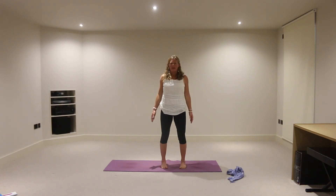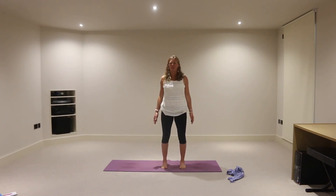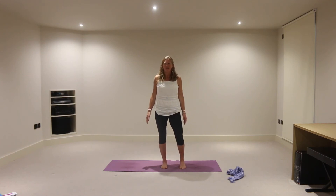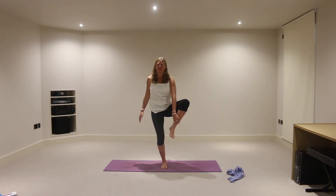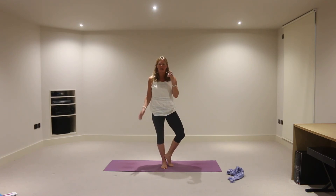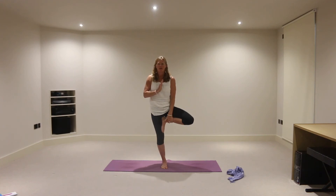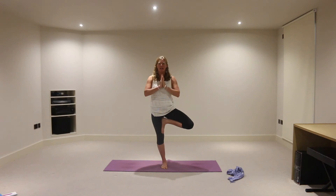Deep breath in and deep breath out. And then let's keep the right foot grounded down onto the mat, find a drishti — a focal point — something that's not moving ahead of you. Lift your left heel away from the mat, and then let's take an inhalation and bring this left foot anywhere up the inside of the right leg, avoiding the knee joint. So maybe even rest the foot against the ankle here. Hands to the heart, and use the hands to encourage a lift through the chest, as if your chest is trying to meet your thumbs. Those of you who have this left foot high up the inside of that right leg, press the right leg into the left foot and the left foot into the right leg. So Vriksasana — tree pose — nice and grounded here, steadying the breath, focusing the eyes on a point ahead of you, keeping the hip bones squaring ahead of you as well.